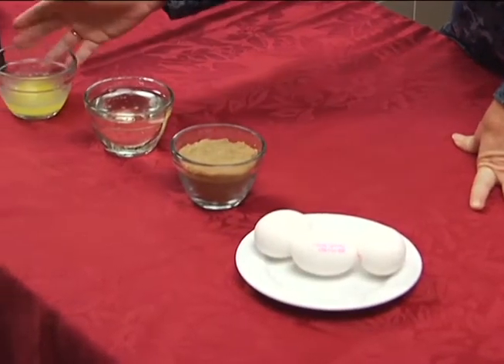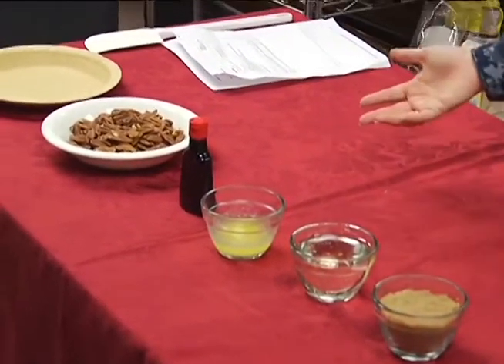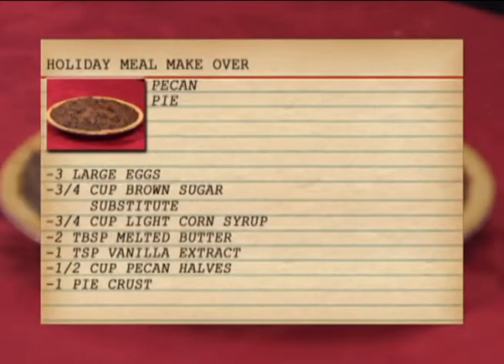I'm going to take a traditional pecan pie recipe that is usually very high calorie and give an alternate version with lower sugar content and lower fat.